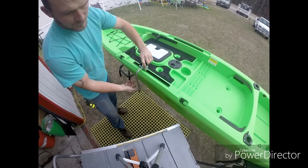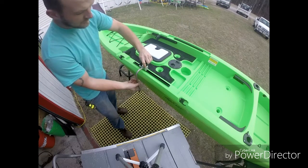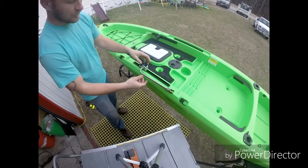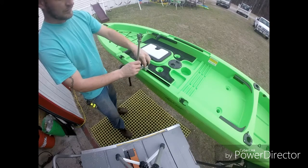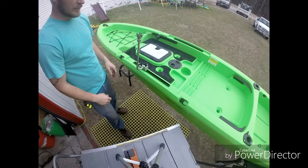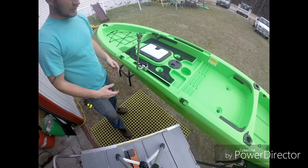Then when you're ready to dock your boat or come in for the day, just loosen this arm. You can spin it up, set it on your boat, or bring it all the way up, lock it down, and leave it sitting up. It's all your preference.